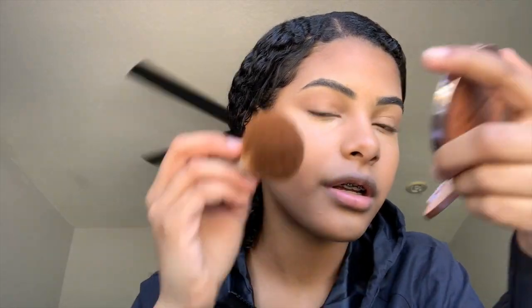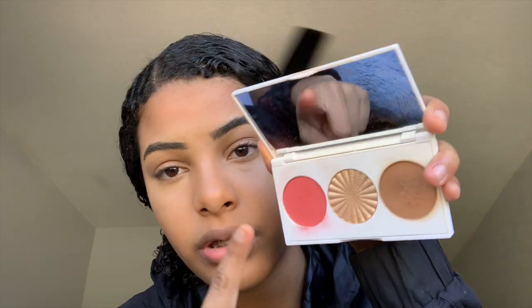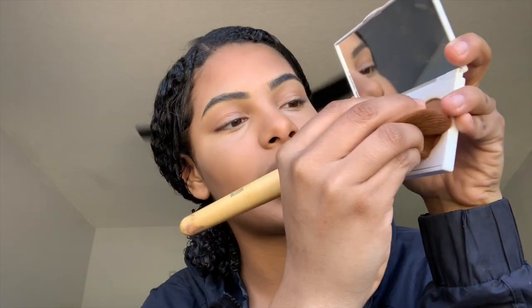Now I'm gonna bronze my face. I have the Urban Decay Beached Bronzer in the shade Bronzed. I'm taking the same powder brush I used to set my face, getting some on the brush, and bronzing my face on both sides to give it more definition. I'm also taking a blush, highlighter, and contour bronzer palette and using the brown shade to add more definition.